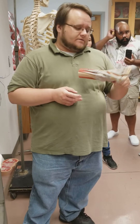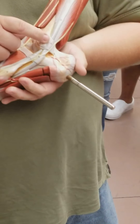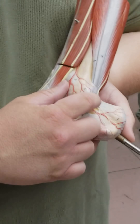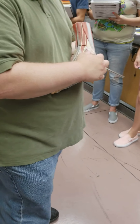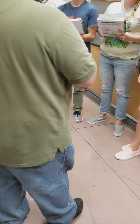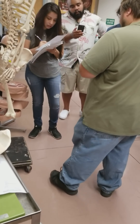Now we get down to the ankle and the foot. On the ankle here, we have a ligament that stretches from the fibula to the calcaneus — the calcaneofibular. Calcaneofibular stretches right here on the lateral side from the fibula to the calcaneus — a pretty obvious, nice big one there.